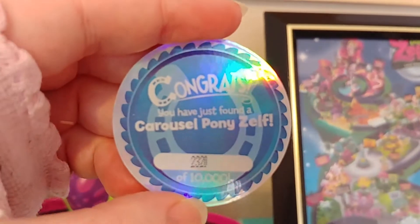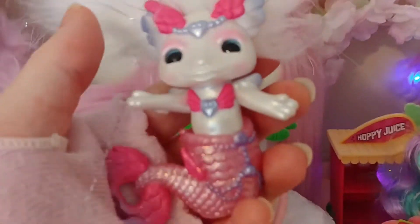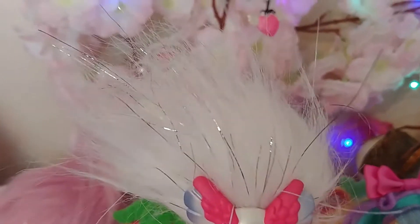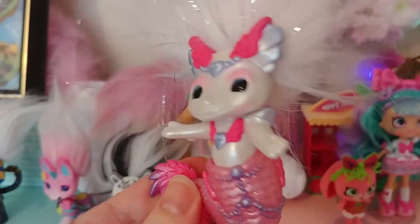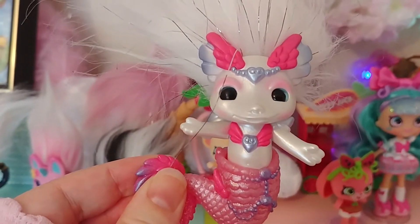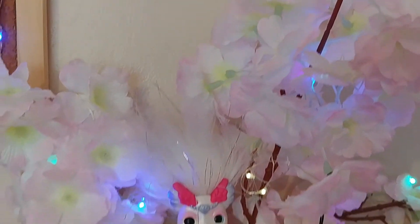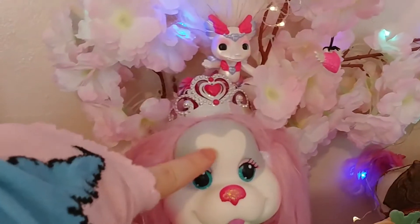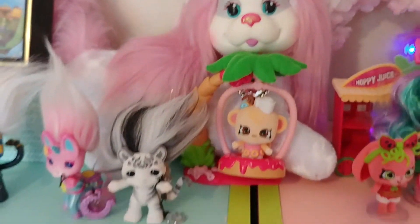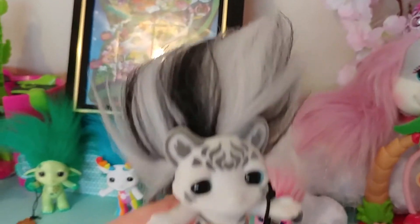And we have this for Merry-Go-Round. So that's Merry-Go-Round and Perline — or was it Shimmer? I used to know this all off by heart, but Perline is the rare mermaid Zelf, so she's all silvery and gorgeous. I've been keeping her up here in the Sakura tree with the beautiful fairy lights. And then we have Jewel Puppy Surprise, which I've unboxed before, and we have Snowfie.